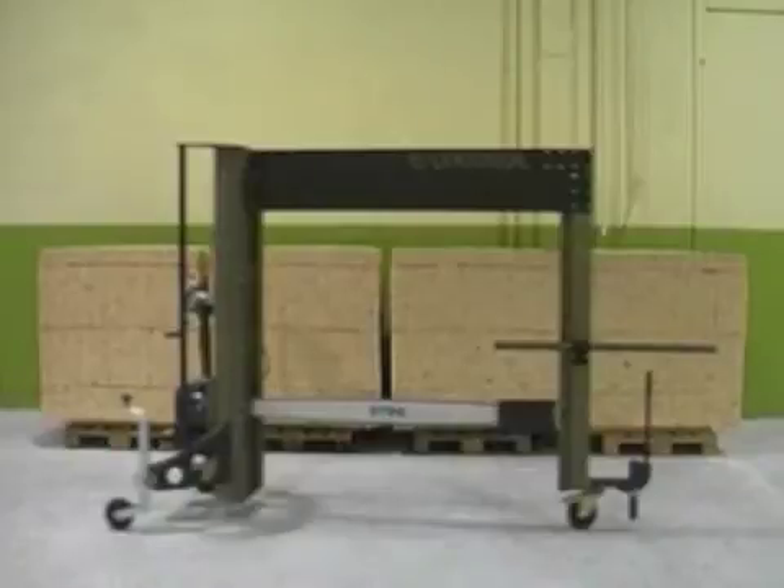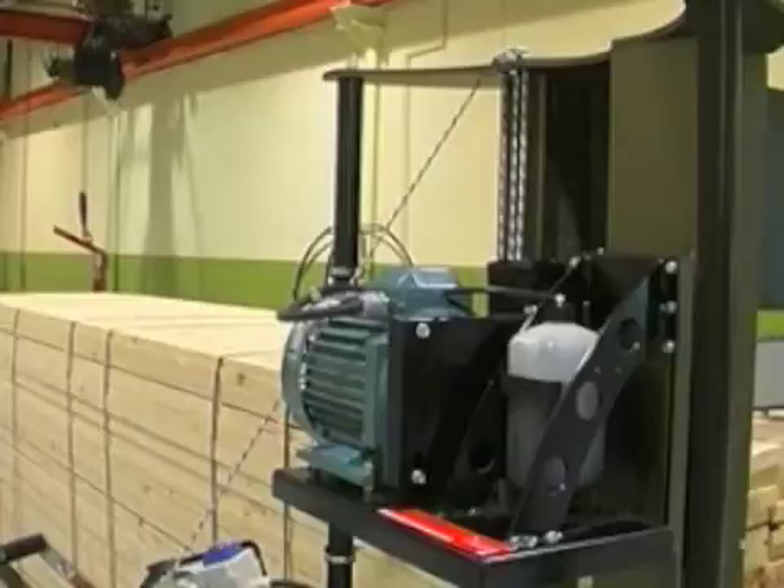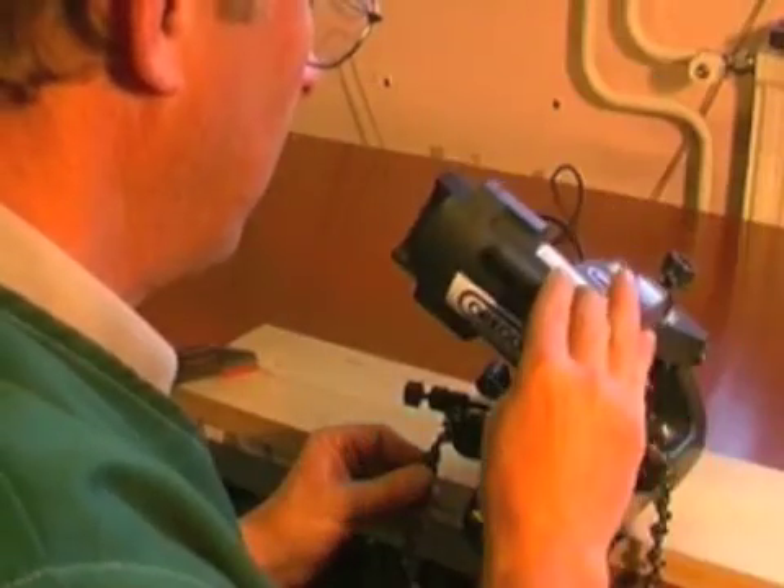The motor is the same type which the Solo sawmill has been using for many years. A strong five kilowatt three phase motor which can cope with just about anything, and a cutting chain which can be sharpened on a standard chain grinder or file by hand.